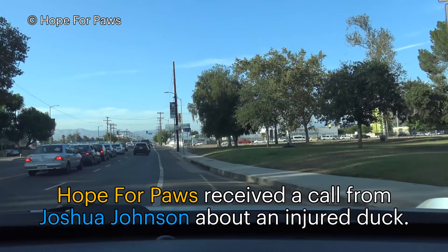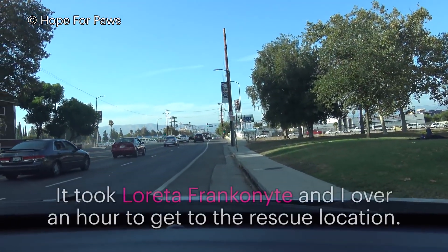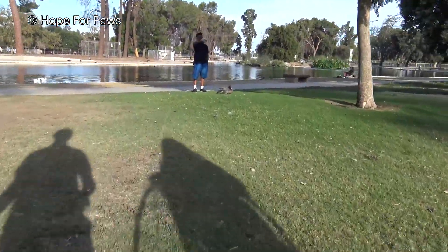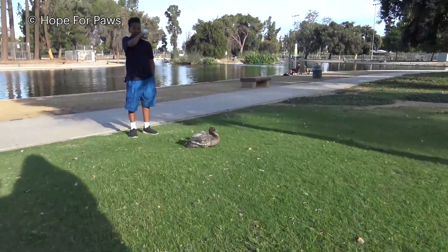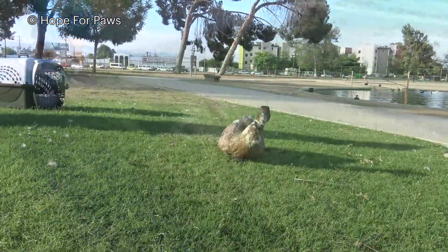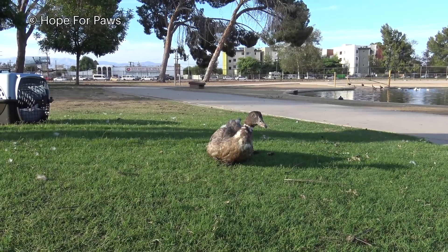Okay, I'm just going to park here. He's so nice — he sits with the duck. Hello, Joshua. How are you? Good. Thank you so much for calling us. Thank you for watching him. Go from the other side so he doesn't run to the water. Yeah, he was trying to get out of there. I don't want him to go in the water.